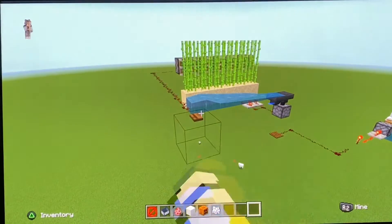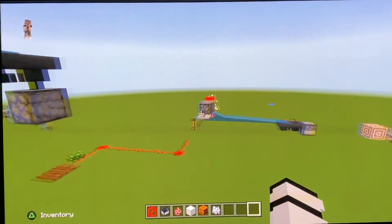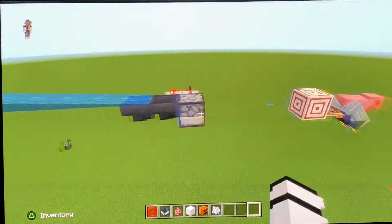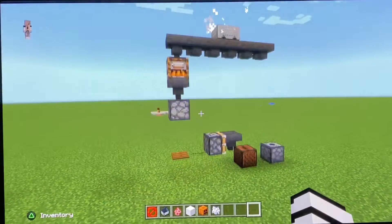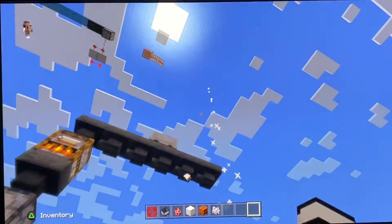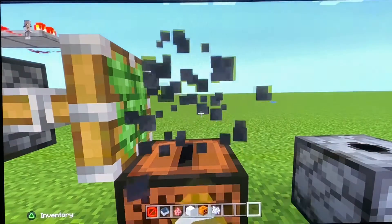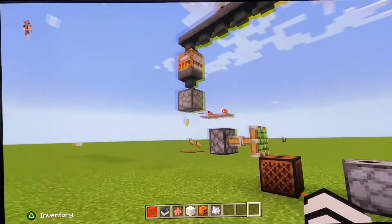Anyways, let's test out this project. You can not only tell that the jukebox is working by the sound, but also the musical notes above it. There you have it!